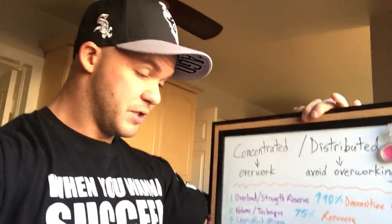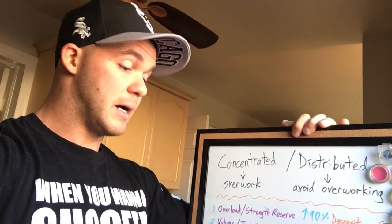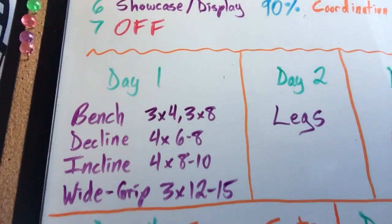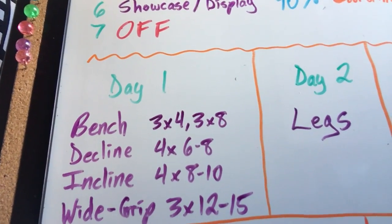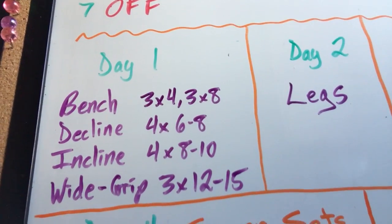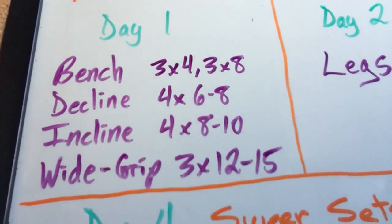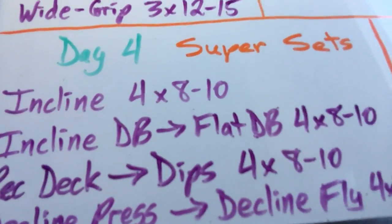That's just a bunch of exercises written on a page, but here's the rationale. Day one is to recruit — the strategy is recruit and then fatigue. You can't go heavy all the time, so you go heavier at the beginning and then progressively lighter while increasing the volume. For bench, incline, decline, it doesn't matter if you do barbell, dumbbell, or machine press — whatever works best for you. For the wide grip movement, you want to place the muscles under load in their stretched position. On day four, incline is first because it was third on day one, so it didn't get hit with maximum intensity the first time.